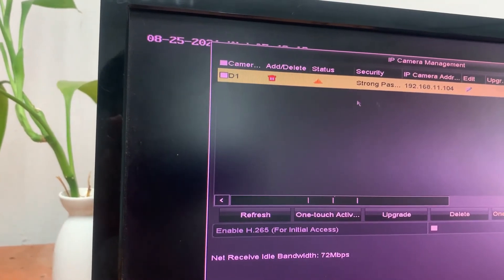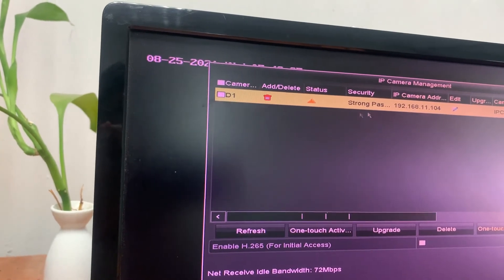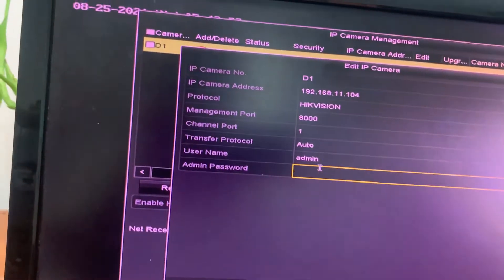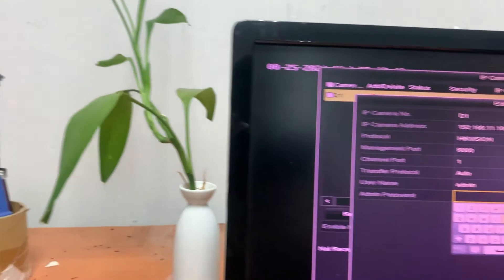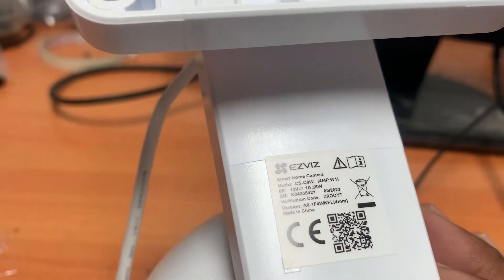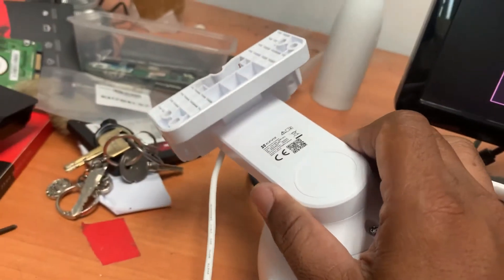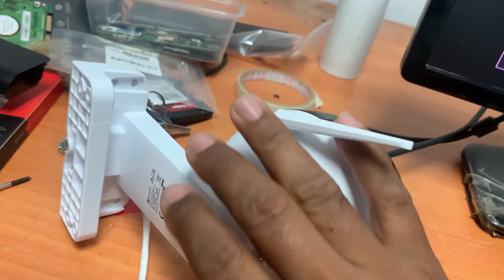We wait — it's already there but the status is not showing. So we go to this point and edit it, which means we need to input the admin password. You press here and look for the username and password. The admin password — you find it on the camera label. Find the verification code; this code is the admin password.